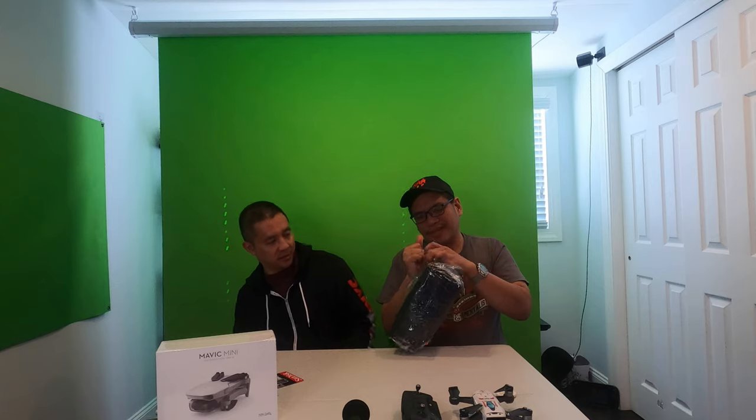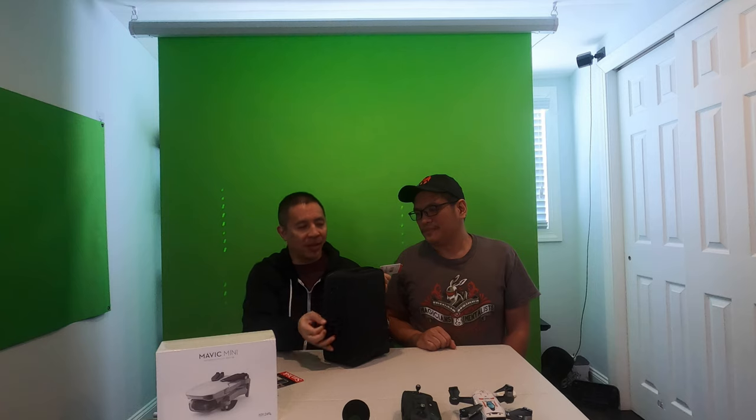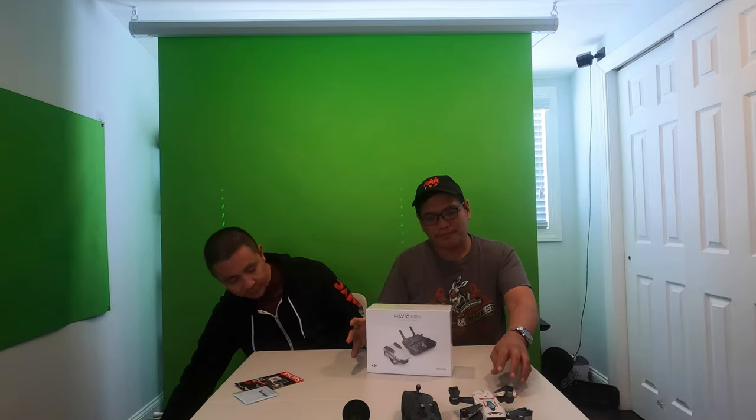The carrying case is way smaller than what Vern had with the Spark — definitely smaller. We can definitely tell the difference, this is way more compact. It's going to help a lot at the airport — it's airport security friendly. You could just open it up and show it to them. So let's unbox this mini.